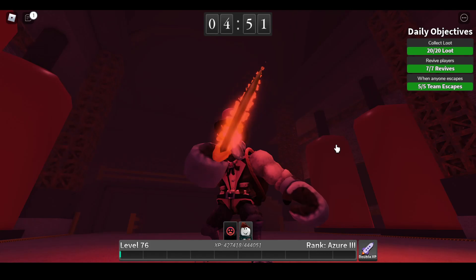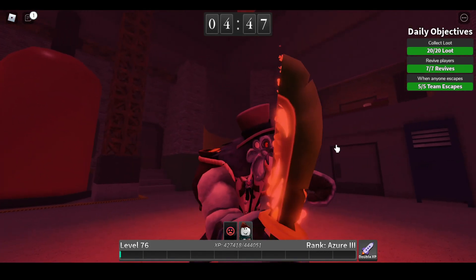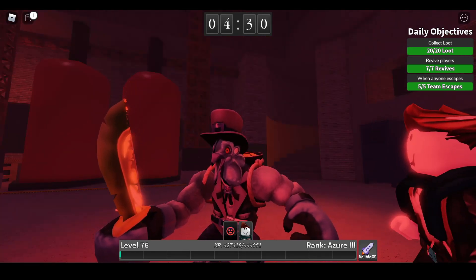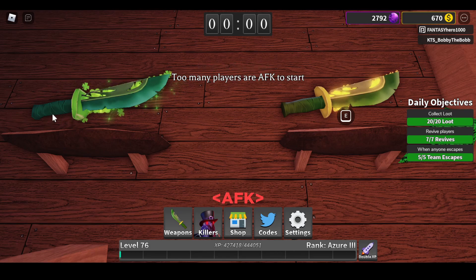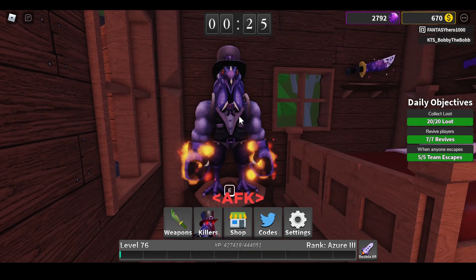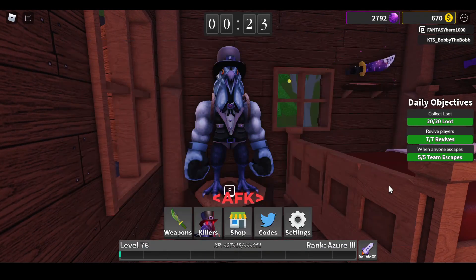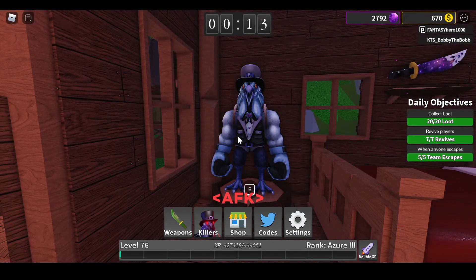Not much difference honestly, it's kind of hard to tell. So the limited one is this one and the newest one is this one. Here's the difference: here's Corrupt Clucky, and here's Cold Corrupt Clucky. Very nice. Hope you guys enjoyed watching this video and I'll see you guys in the next one — see ya!